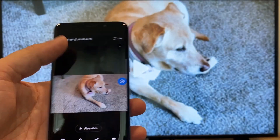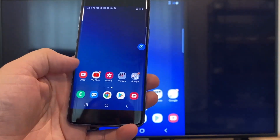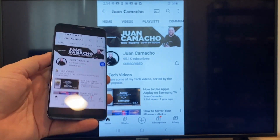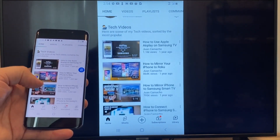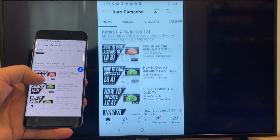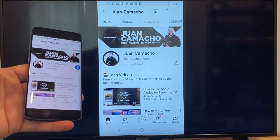Now say you want to play a YouTube video. Go back to the home menu on your phone and click on a YouTube video. Right now it is casting everything that is on my phone to the TV in vertical mode. I'm on the YouTube channel and just scrolling up, and as you can see, it's casting everything on there. That's how you do it with a Google Chromecast.